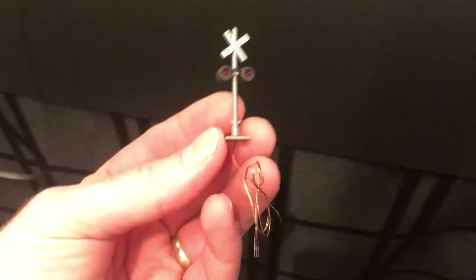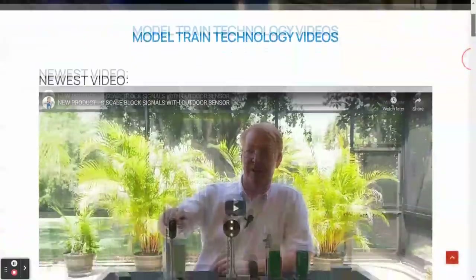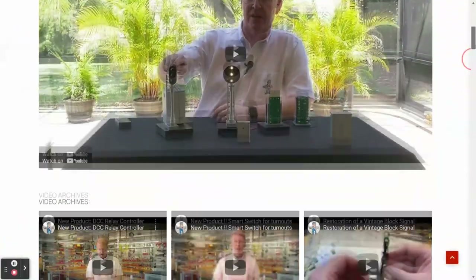Before I go on, let me explain that I'll be showing you specifically how I set this up for Walthers crossing flashers. This system can do so much and again I encourage you to watch the videos or visit the website to see for yourself.